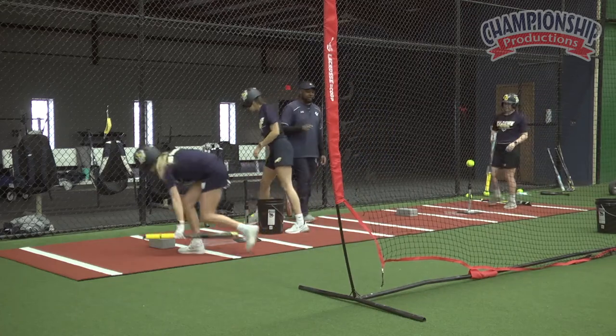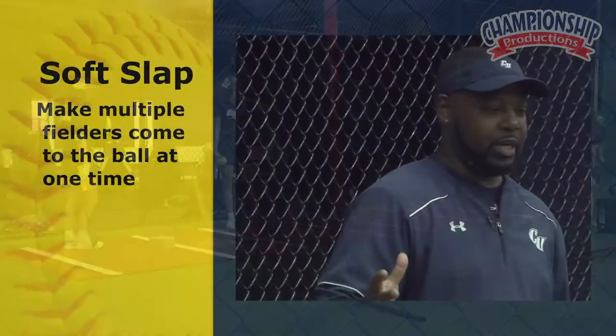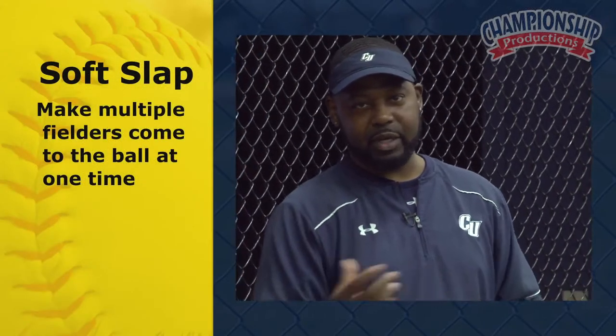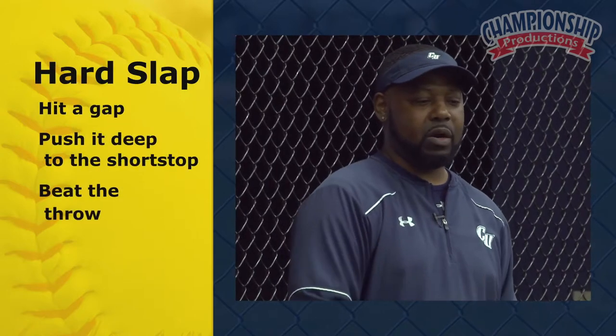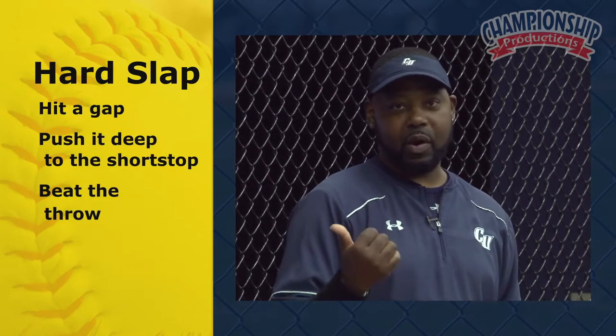For our power slap, we really want to finish. When we use our soft slap, what we're trying to do is make multiple fielders come to the ball at one time — somebody's going to make a mistake and we're going to get on first base. When we go a little bit harder, we're trying to hit a gap, maybe push it deep to the shortstop and then beat the throw out.